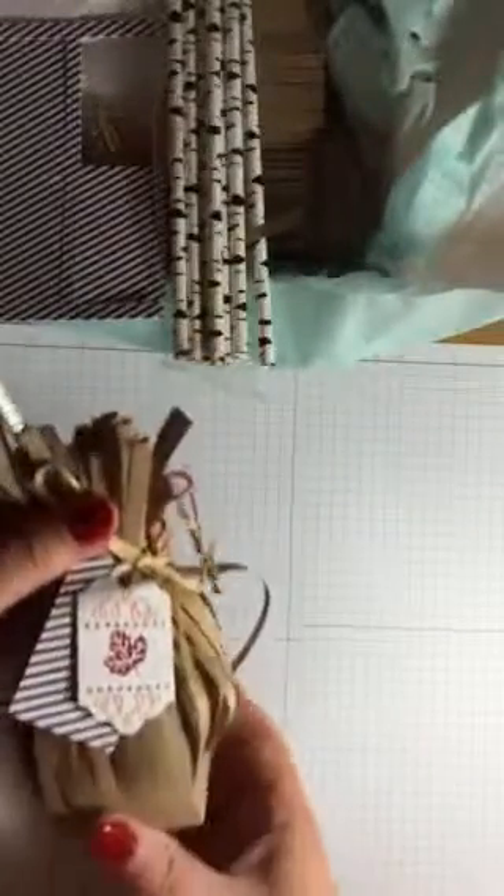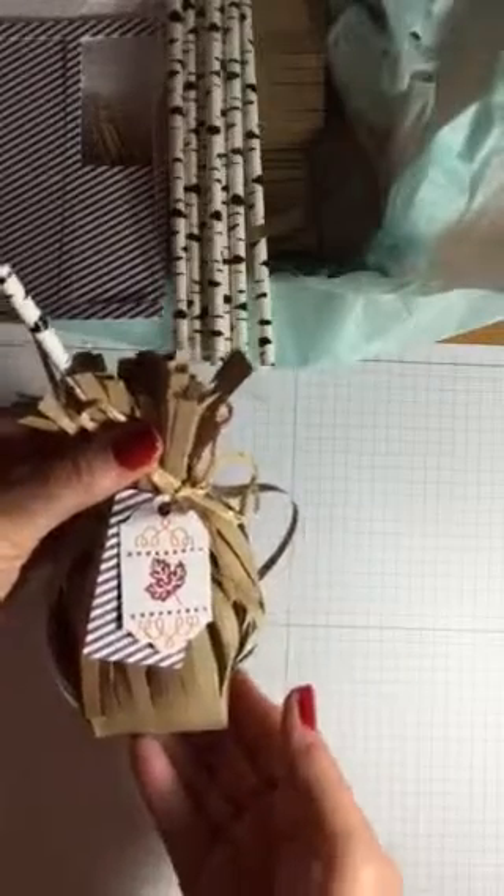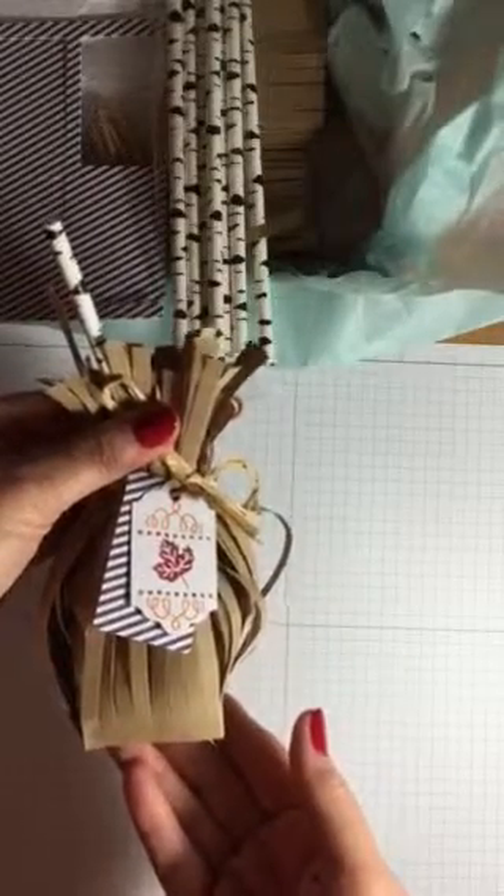So I always make at least one or two exactly like it showed, and I made this one with the fall decoration. I thought that might even be cute as table decorations on my Thanksgiving table this year. But then I thought, okay, so what else could I do with this?